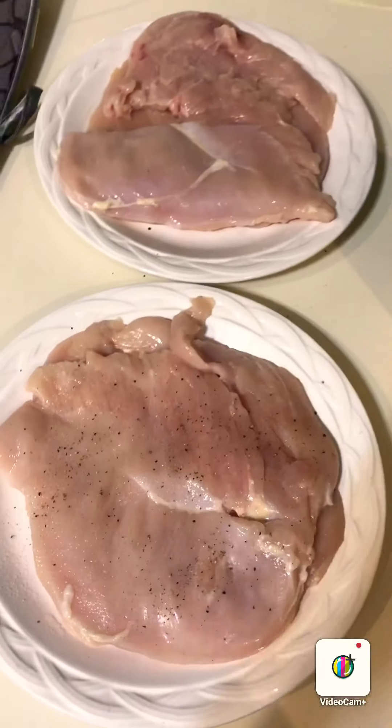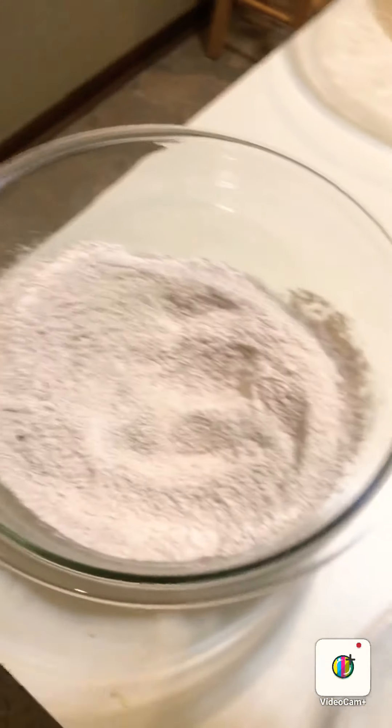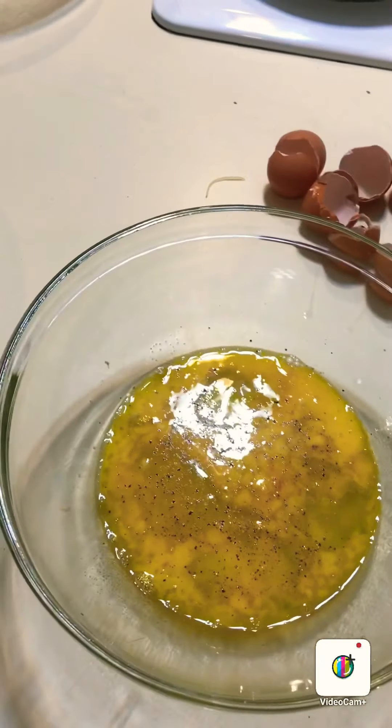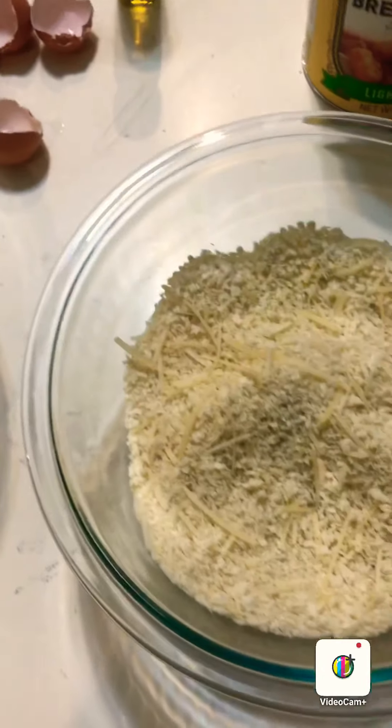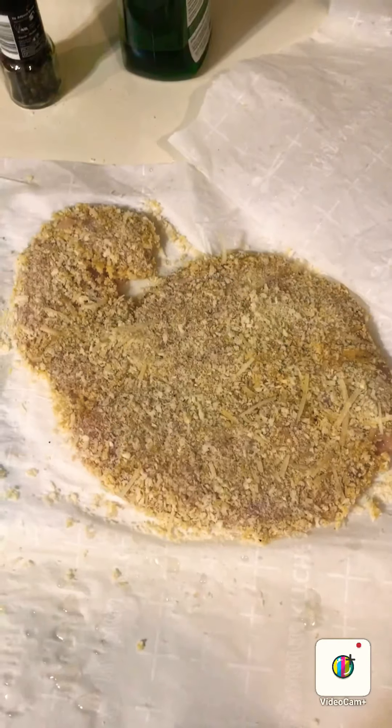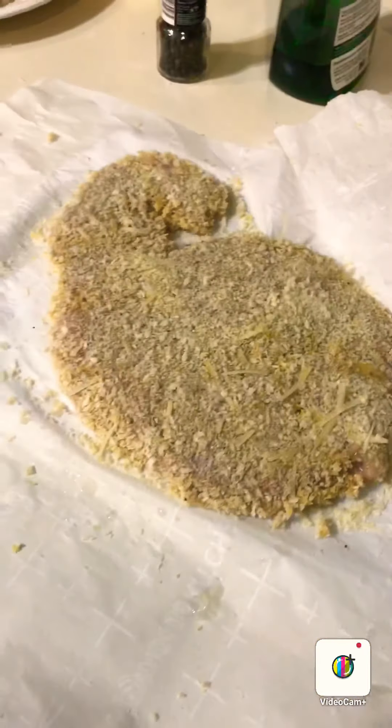Each scallopini I've seasoned both sides with salt and pepper. I'm gonna dredge it in the flour, put it in the egg wash, pick it up, let the egg drip off, and then put it in the breadcrumbs and press in the breadcrumbs. I'm gonna put the parchment paper over it again and very lightly hit the breadcrumbs into the scallopini so they stay better. This is what you're gonna have as a finished product.